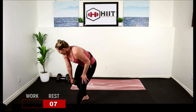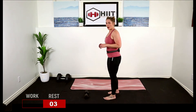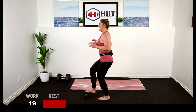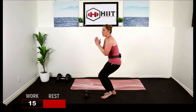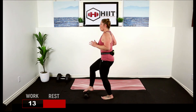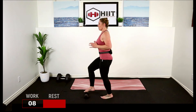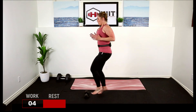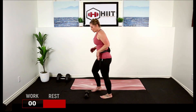Some toe taps — we're going to be up on our toes. Here we go, tap it out. You stay low and just bring that foot forward, or up on the toes bouncing it out, keeping that core strong.